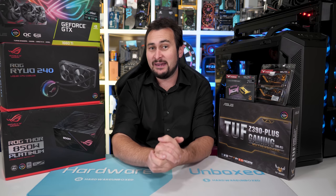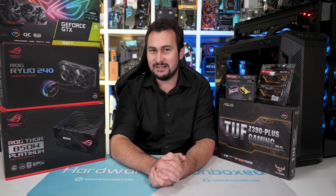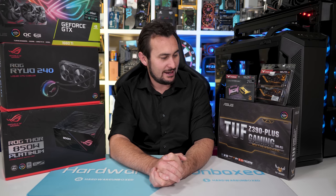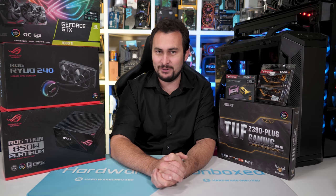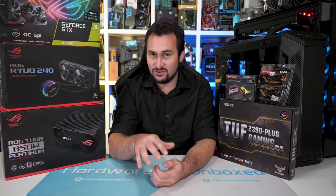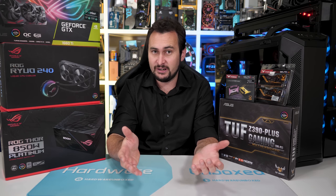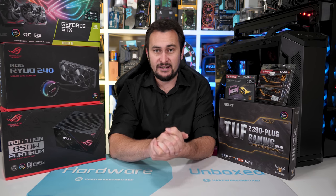Welcome back to Hardware Unboxed. Today we're going to be making a gaming PC. I'm not quite sure what kind of gaming PC, but I do know it will have a heck of a lot of ASUS hardware. So that being the case, firstly, let me just get this out of the way: this is not sponsored content. ASUS did provide the hardware for free, but that is the extent of it.